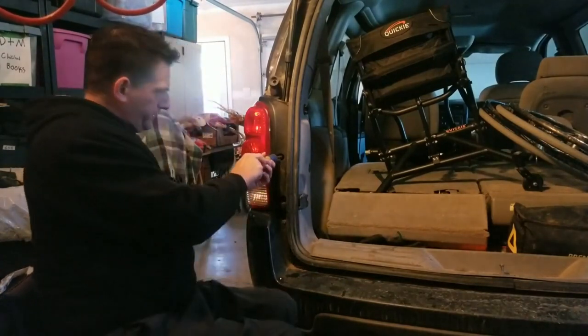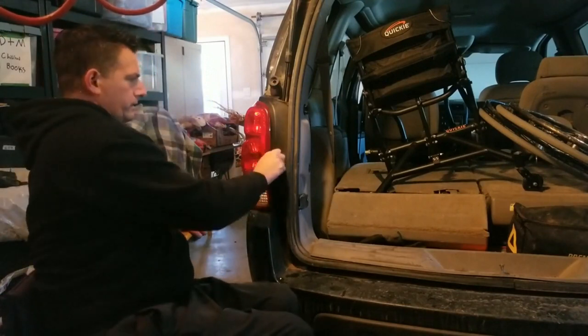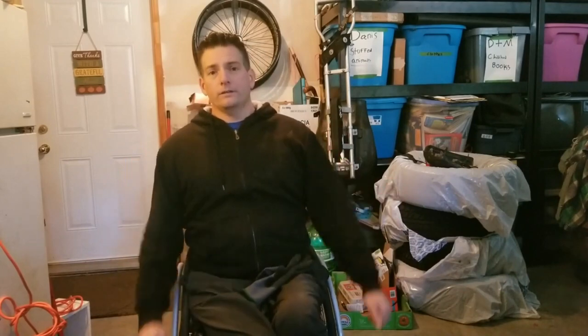Snug this one up — there we go, perfect. So that's it, gang! That's how you change a rear tail light on a 2008 Chevrolet Uplander minivan. Hope you enjoyed the video. This is just another day in Paralife — if you can do it yourself, do it, save a few bucks. Thanks again, keep rolling!